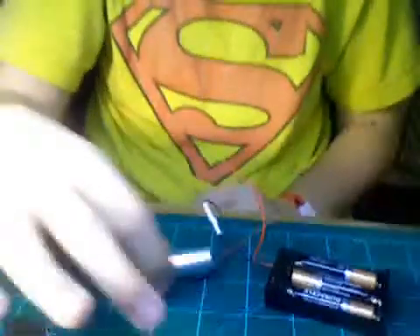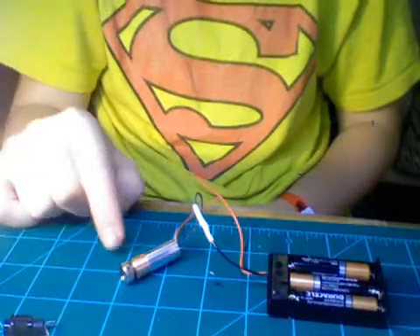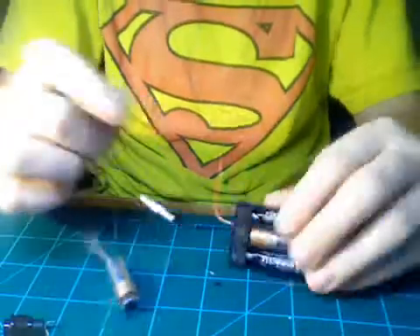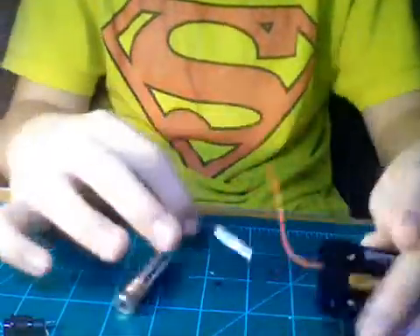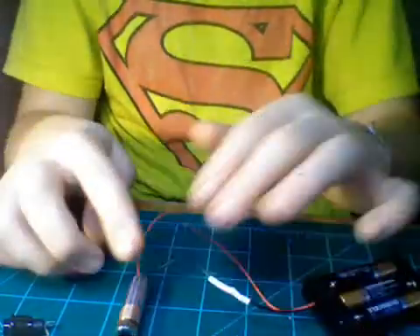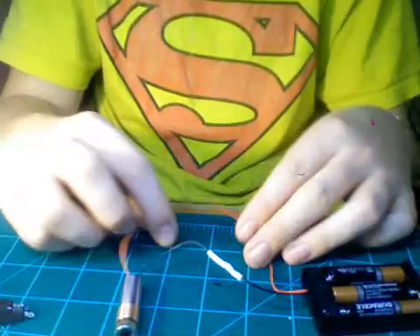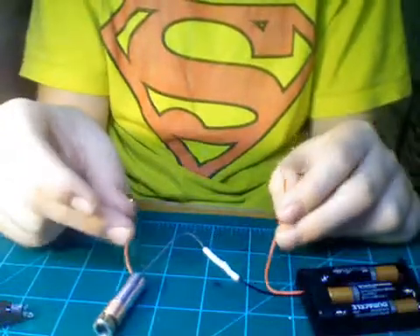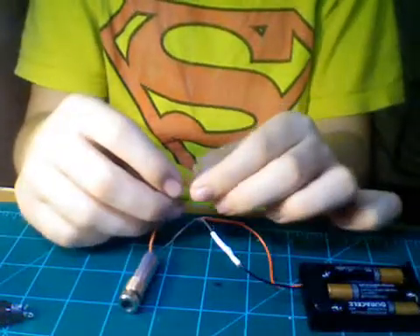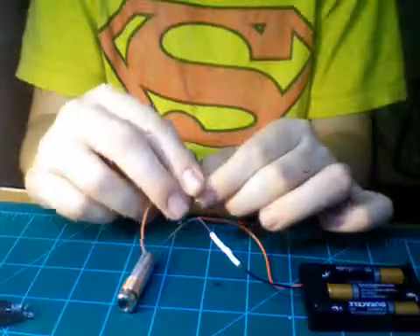Hey guys, I recently picked up this one watt blue laser, 445 nanometer, in the mail. Right now I've already got the negative set up. I'm using three AAA batteries to power it in a battery pack, and I'm going to take my negative and power the negative on the driver. There's already a driver attached to it. I got this laser from DTR's Laser Shop.